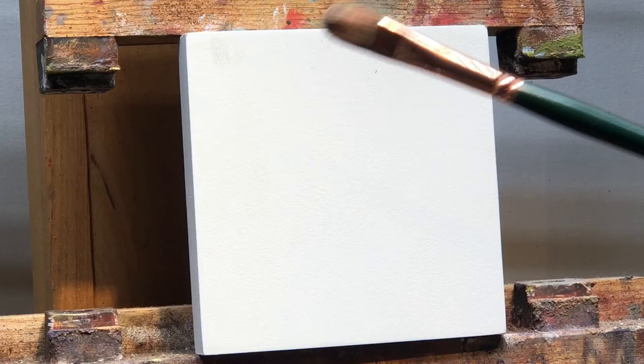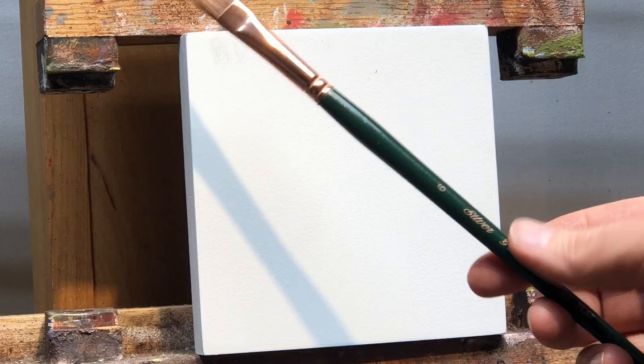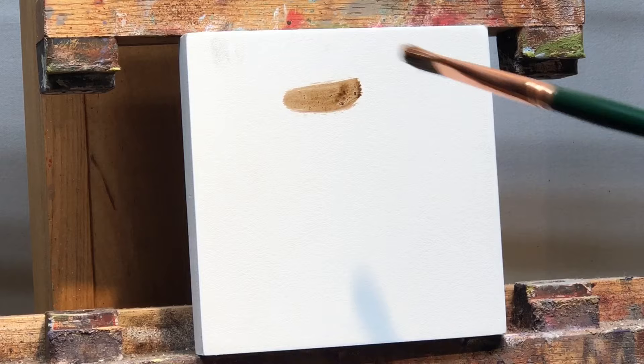I wanted to show you my brush. It's just a bristle brush — this one's Silver Grand Prix bristle, number six flat. But I want you to forget that now that I've said that, because it doesn't matter and I want you to use whatever brush you want. So there's my mixture of brown and black, maybe a little bit more burnt sienna — just something that's kind of sepia tone.